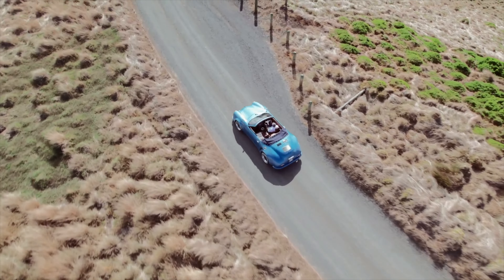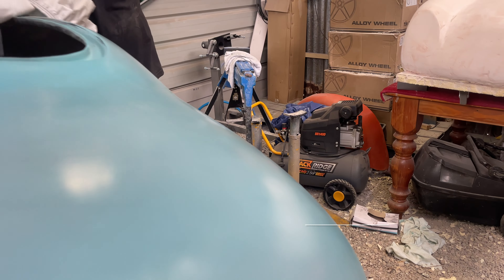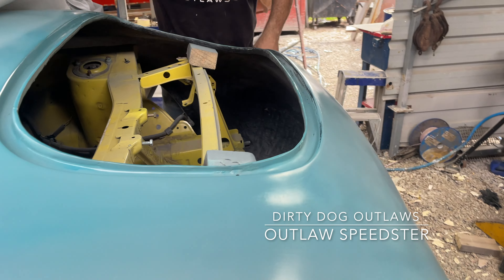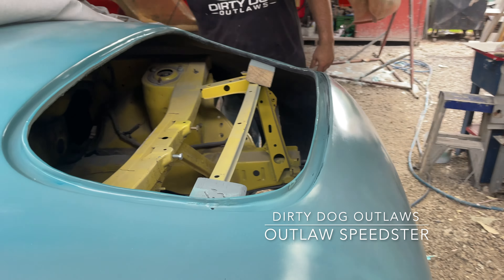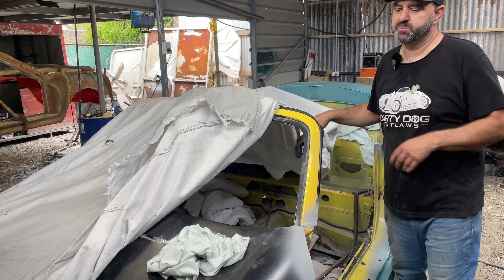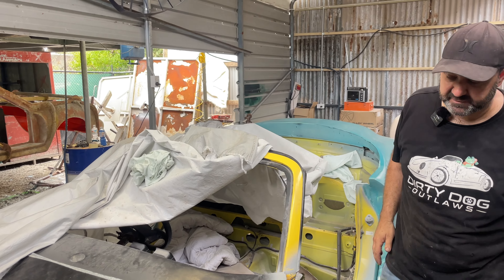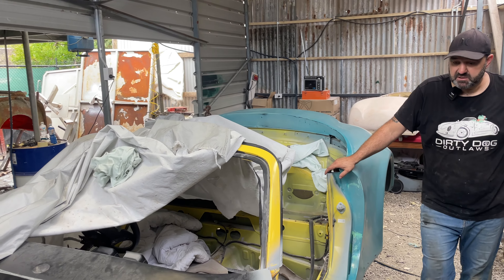So MGFs - MGs weren't sold in America, although I did actually see not too long ago somebody posted a picture on Instagram of one driving through Boston. I think because of the rule - anything 25 years old - the '97 ones could be imported now. Yeah, so you could pretty freely import one.